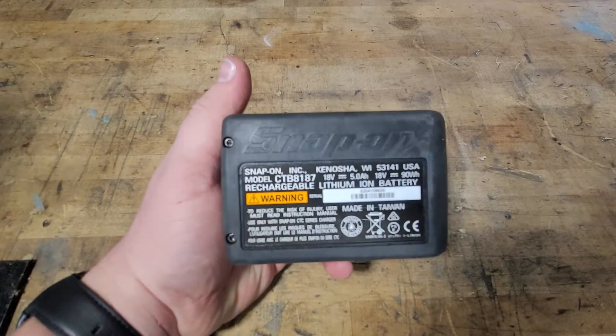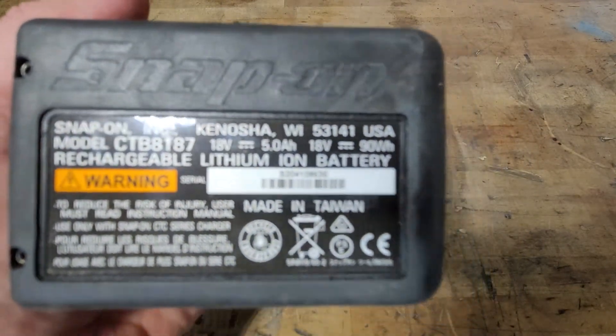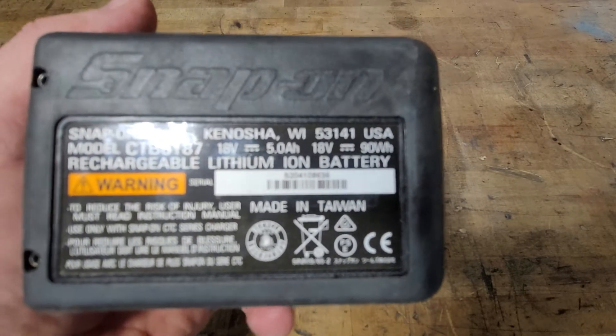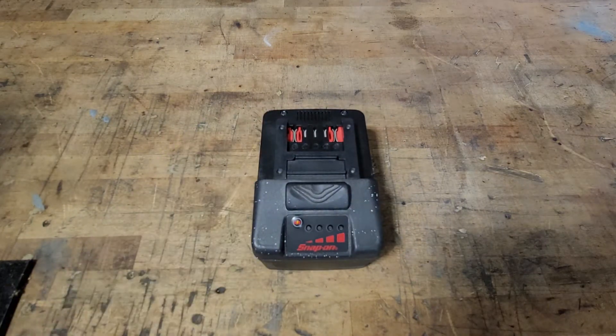Unfortunately, it is made in Taiwan. I would assume that something like this, especially at this price, would be made in America. It does say Kenosha, Wisconsin, but right above the trash can symbol it says made in Taiwan. You'd figure it'd be a little cheaper if it was made in Taiwan.